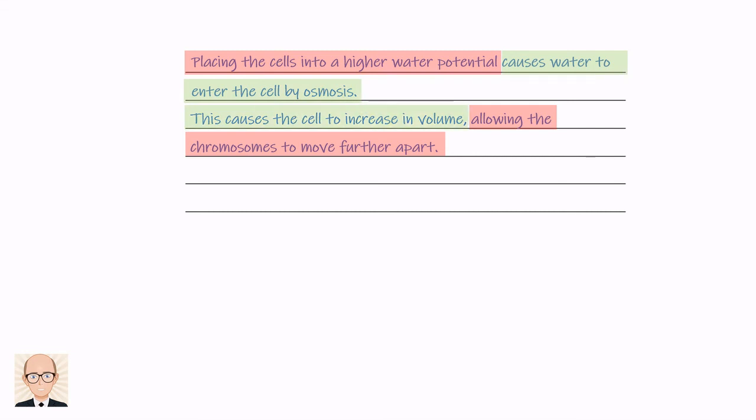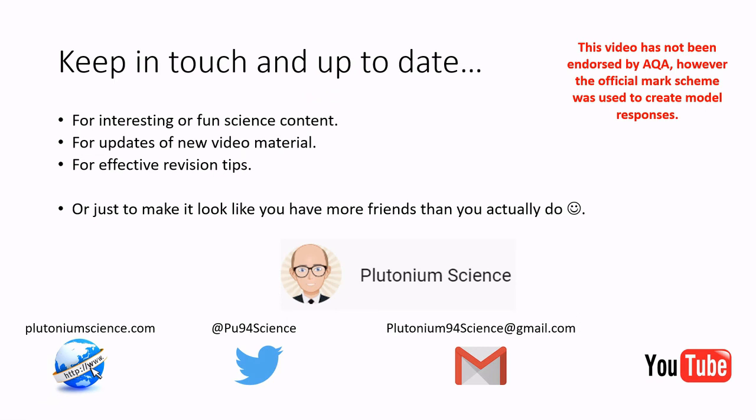So that's it for now. Make sure you click the thumbs up and subscribe for future videos like this. Follow me on social media for the latest news or revision tips. Good luck with your revision and take care. Bye-bye.